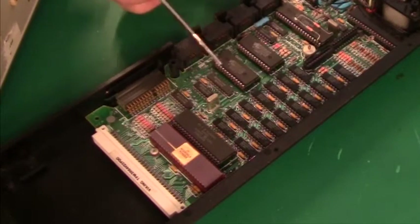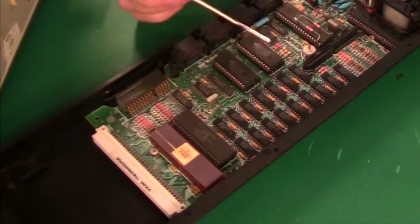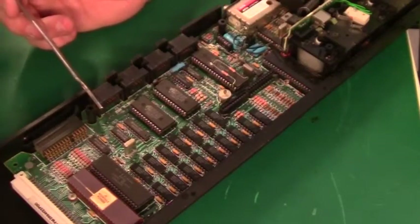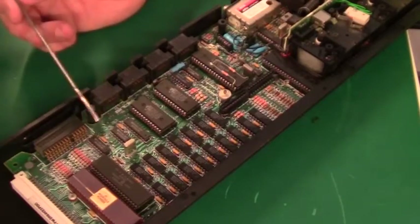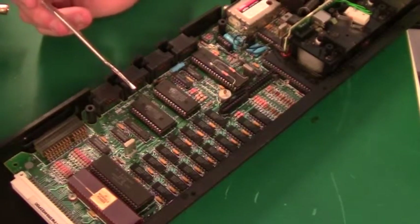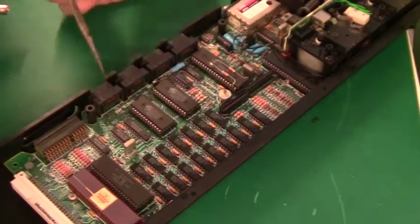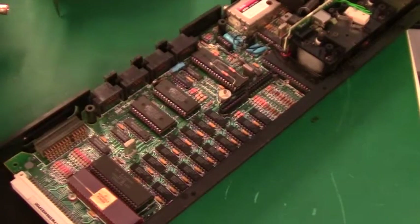Next to that we have all the RAM - 16 ICs which gives 128K total, pretty good. Then we have a little bit of glue logic: 245s and 257s - all the bus logic. Then we have two ROM chips here, and I guess that was the main issue why Sinclair initially had problems. They couldn't fit all the operating system code into one ROM, and one was hanging out through a dongle at the back. But this PCB has a 1984 date code and everything has been fitted in nicely.